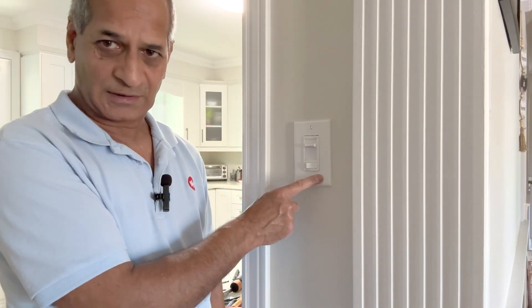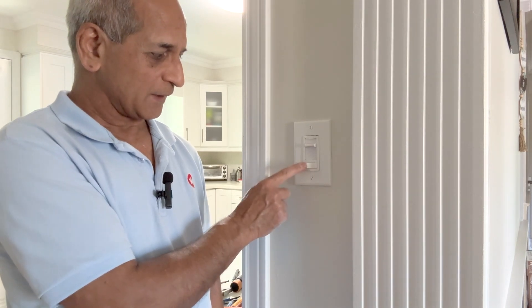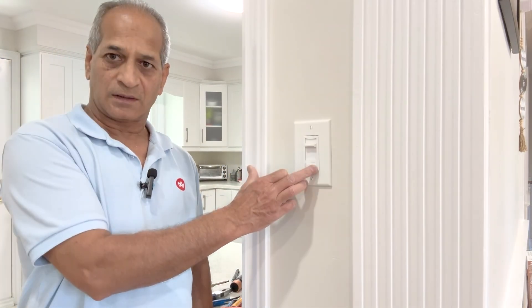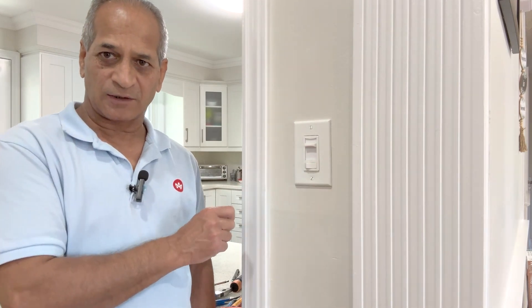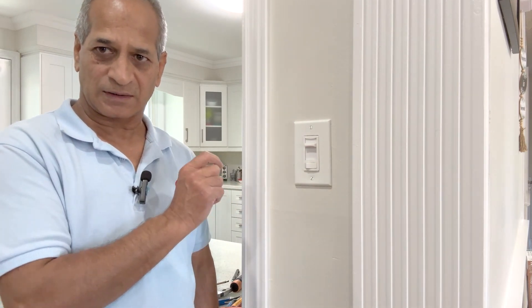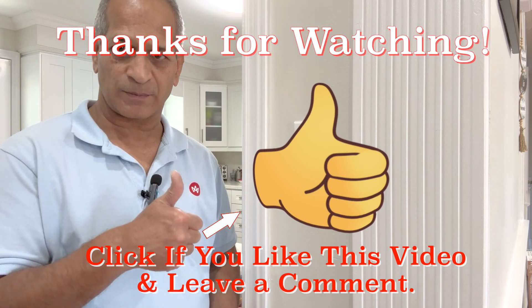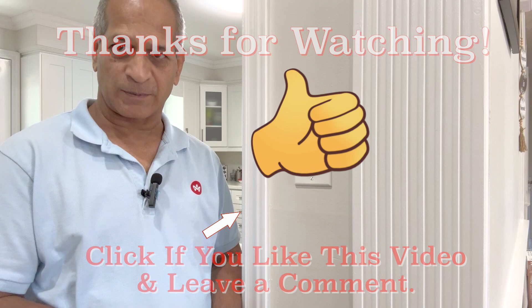The switch is not loose in the drywall anymore. I will now go down and turn on the circuit breaker to check that I did not make any mistakes in the connection. The circuit breaker is on. Correct — that means I did not make any mistake in connections. The project is complete. Thanks for watching. If you like this video, please give it a thumbs up and consider subscribing to the channel.